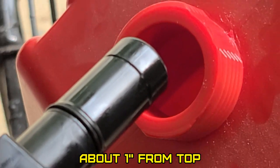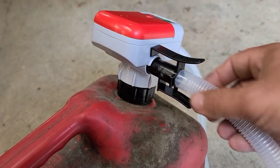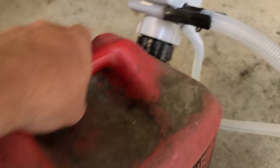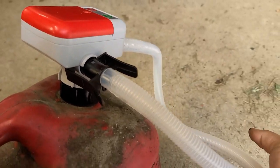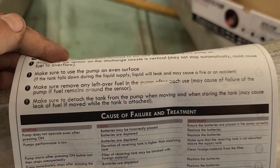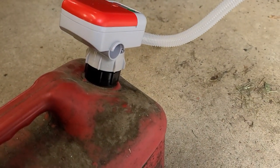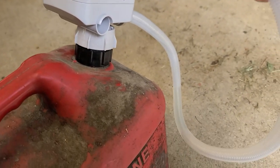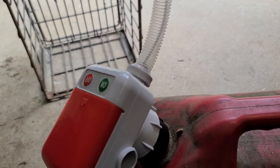That wasn't too bad time-wise. I don't know if this is going to be spill-proof. I heard the air escape from somewhere. The instructions say to make sure to detach the tank from the pump when moving and storing — the tank may cause a fuel leak if moved while the pump is attached. So I guess that answers that question. As soon as I loosened that, the fuel that was left in the hose flowed back into the tank.